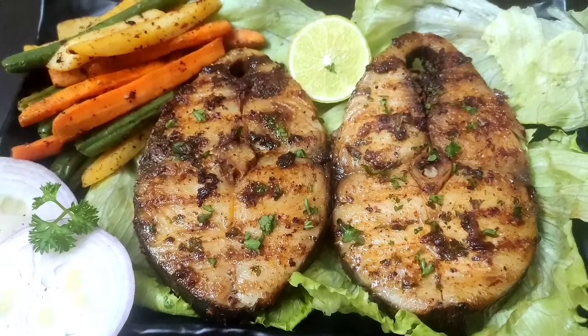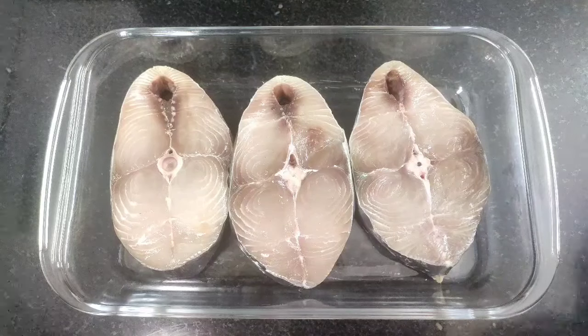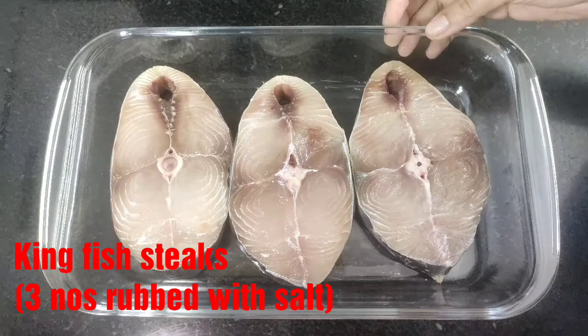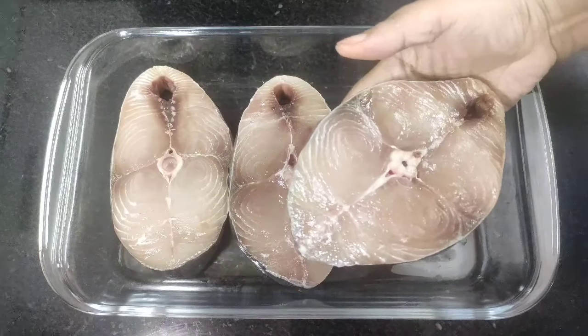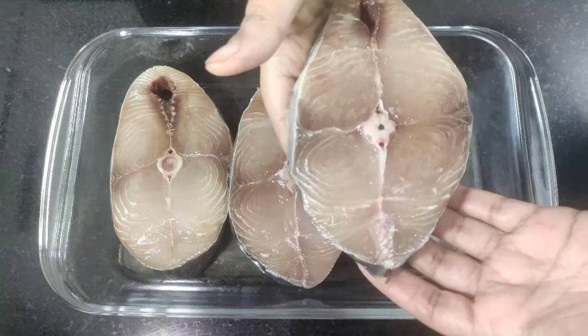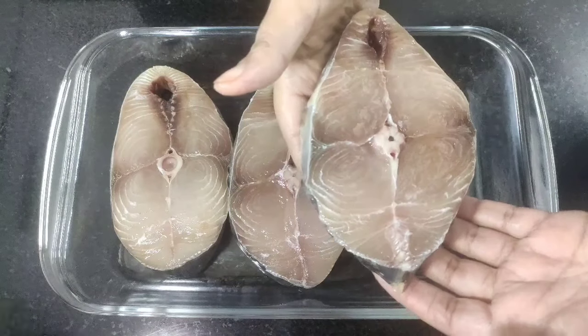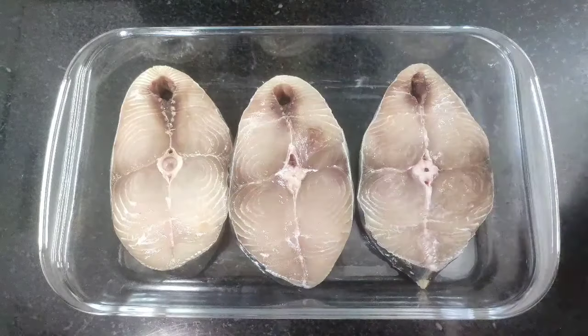So friends, let's get started with this healthy king fish recipe. Here I have taken three steaks of king fish which have been washed and rubbed with salt and have let them sit for 10 minutes. Now we are going to prepare a flavorful marination sauce.